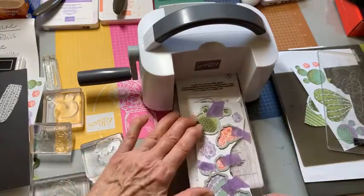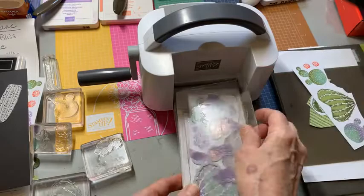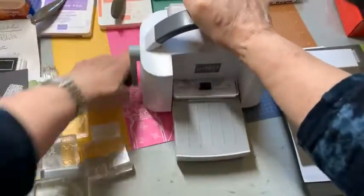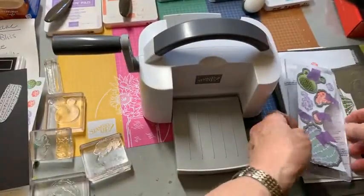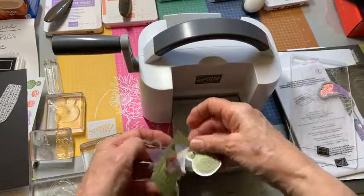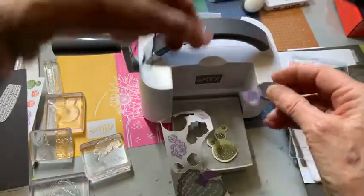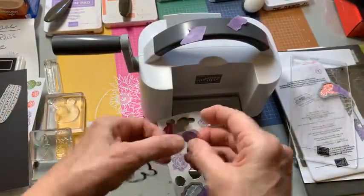Now I'm going to lay these two together, put the top on, and slide it through. This little machine is so handy for small things — like small embossing folders, this is the machine I use for that. If it's a small piece I want to cut out, I use this machine. I love my big one, but it's nice to have the little one also. So now I have, without doing any stamping or anything, all these little shapes that I can use on my card.